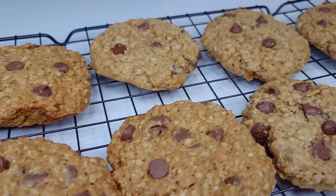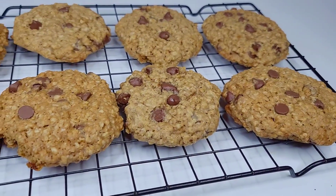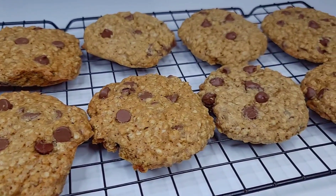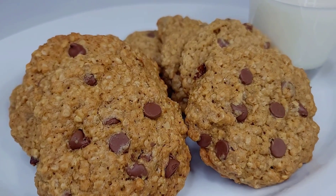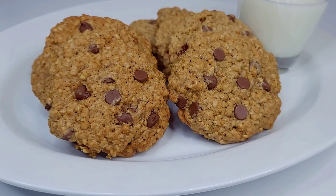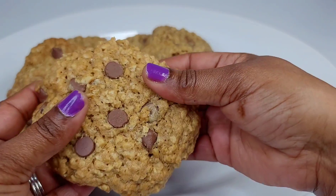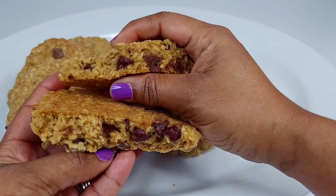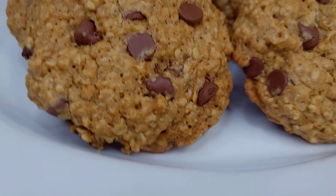After about 20 minutes they'll look and smell absolutely divine. When you first take them out they will feel a bit soft in the middle, so allow them to cool down before you dig in — they'll firm up nicely. This is how simple and easy it is to make your own chocolate chip oatmeal cookies at home. Your kids will definitely enjoy this! They were nice and crispy on the outside but soft and chewy on the inside.